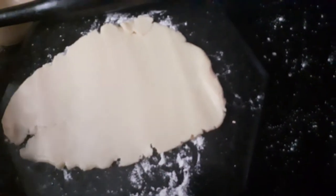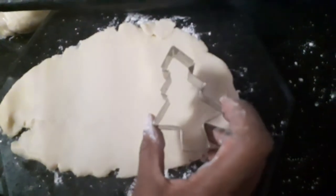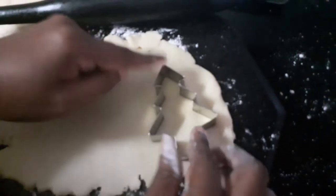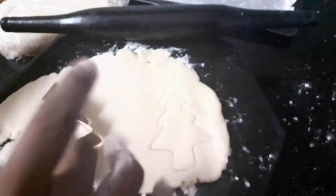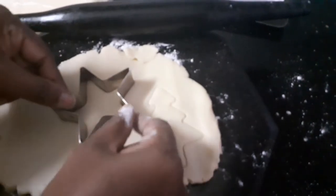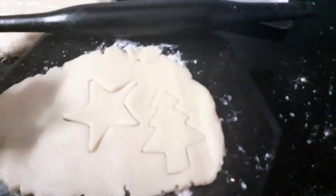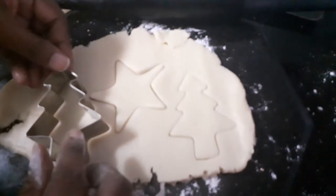Now I'm just using different shapes. I'm using a Christmas tree because it's the season of Christmas, and next I'm using a star — so the choice is unlimited, you can make it in different shapes the way you want. I'm going for another Christmas tree.